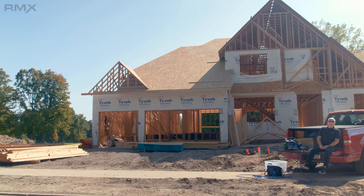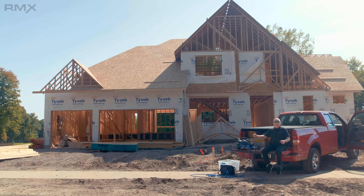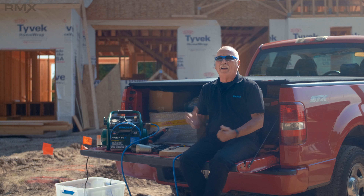Thanks to modern technology, I've miraculously moved from the shop out to a job site. Now, this is where most of us are going to find the most frustration if something goes wrong.